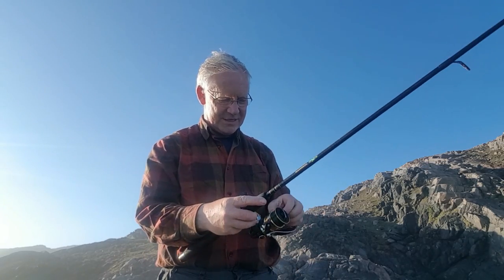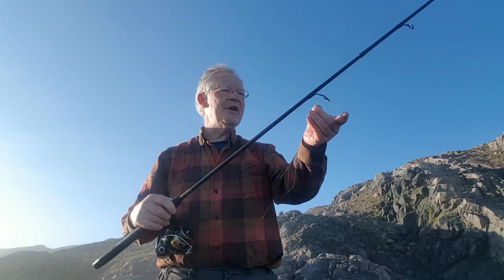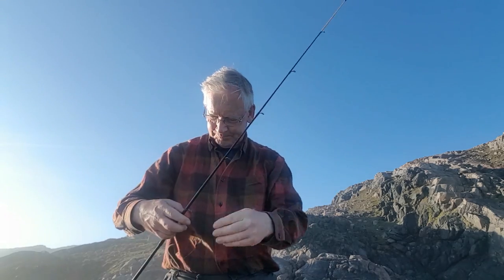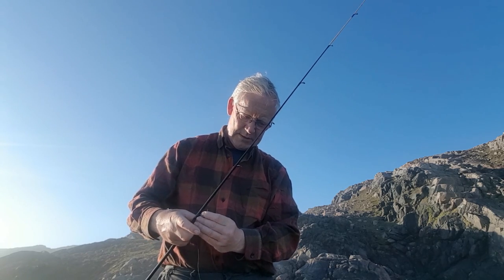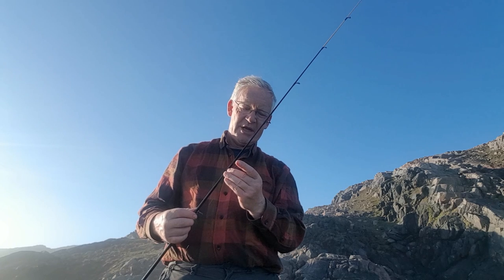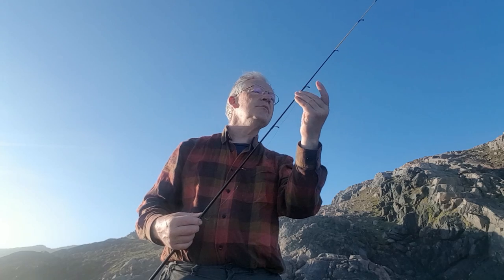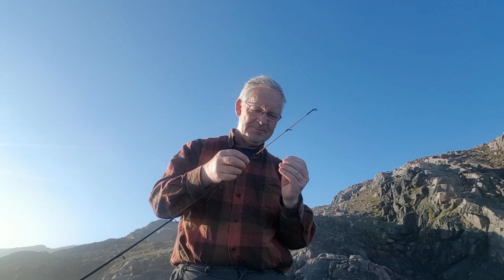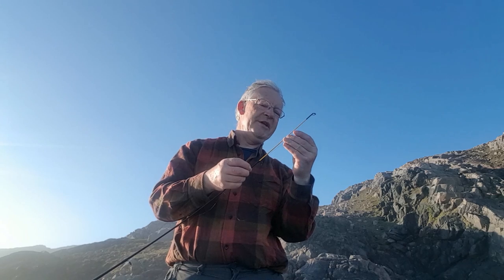No piece to camera planned up at the tent this morning — just too many midges showing up there. Nice and sunny down here, but the tent is still in shade. About half six this morning. It's actually probably been light since about two o'clock — barely gets dark up here just now.